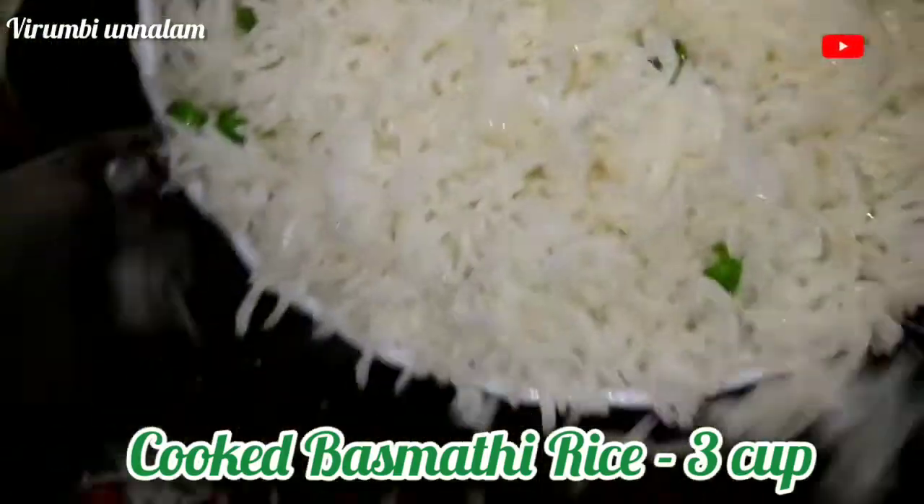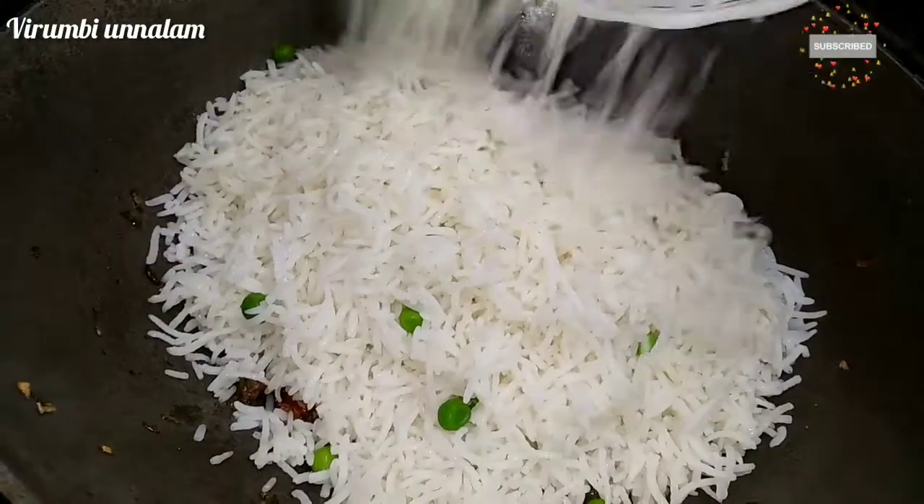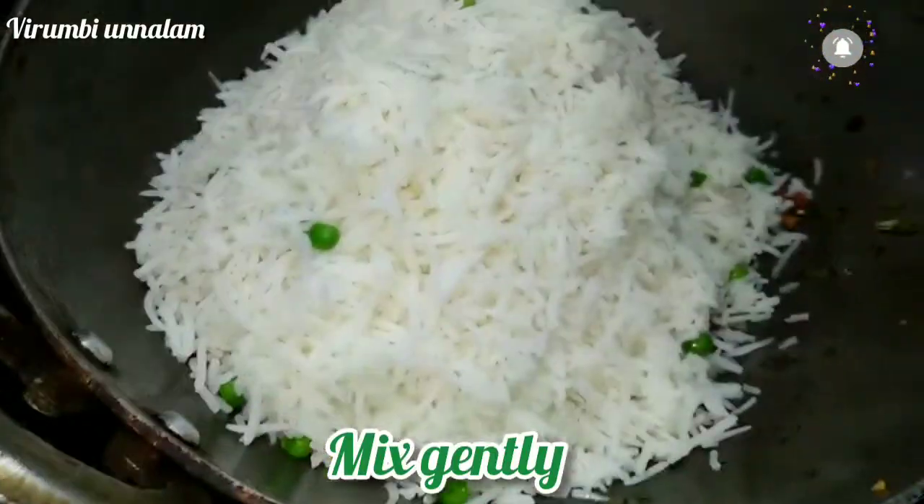Let's add 1 cup of water. We put in 1 cup of water. If you put it in hot, it will be good to use.